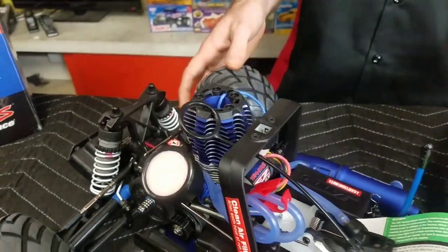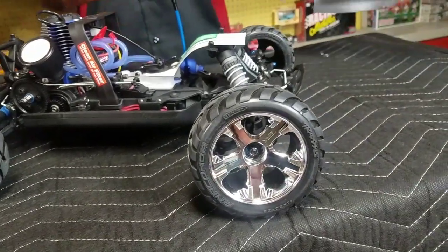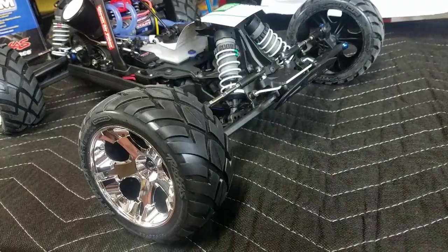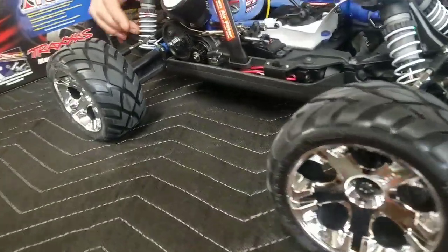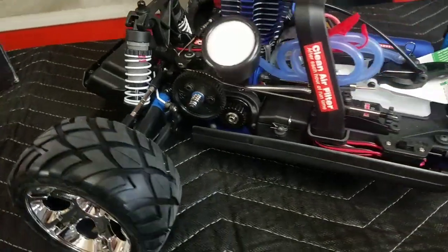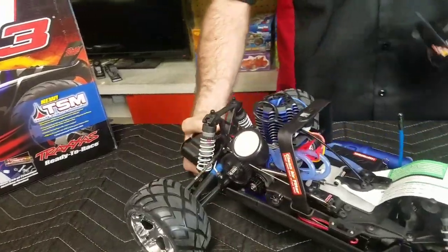It comes with these Anaconda tires. They're pretty hard compounds, so they'll last a long time, but on the downside the handling could be a little bit better — though they do have a long life on them. You can see the battery mounted in the back. It has plastic drive shafts, but they're pretty rugged. It's a good car. I thought this would be a good opportunity to show off a stock one and see where that's at.